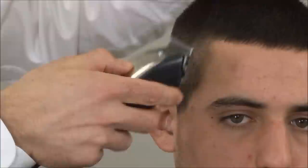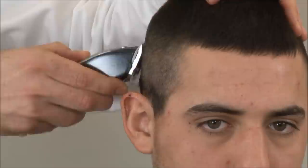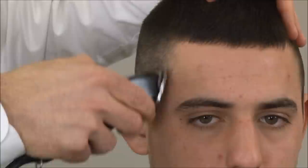I'm going to do about a third of the head at a time, then I'm going to close it down halfway, then we're going to close it down all the way.